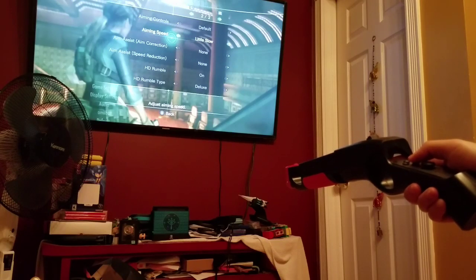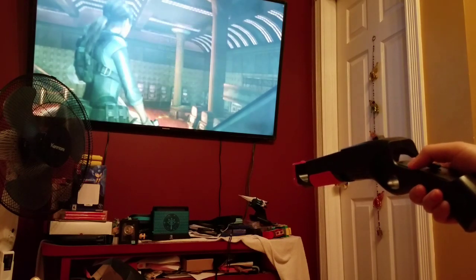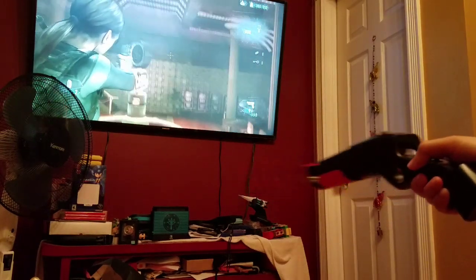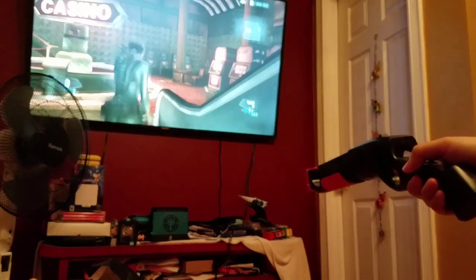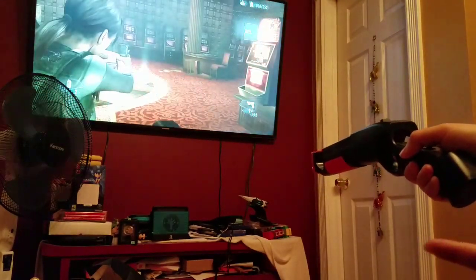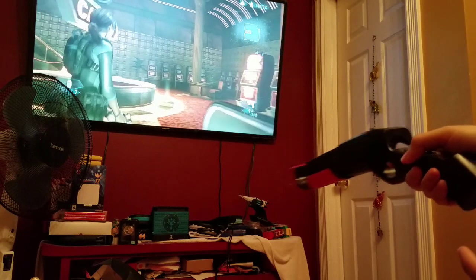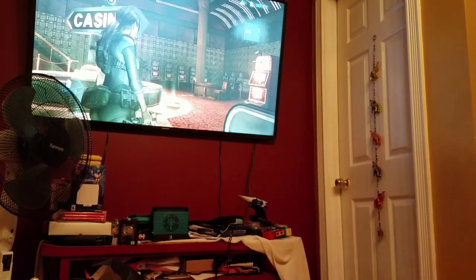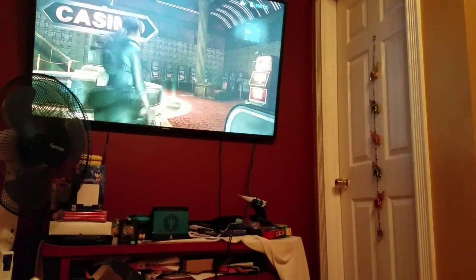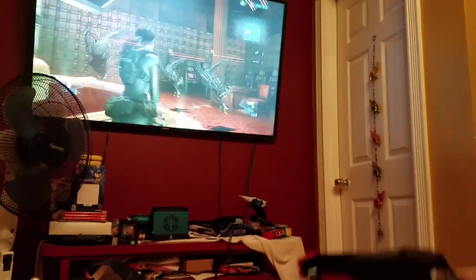Let's change the sensitivity — I had it set low, let's go a little faster. Yeah, that's a little better. I like games where you have to toggle the motion aiming — I don't like it always on. It's better where I can rest my hand and then when I want to aim, I ready my aim and hold the button. It's a lot better that way.